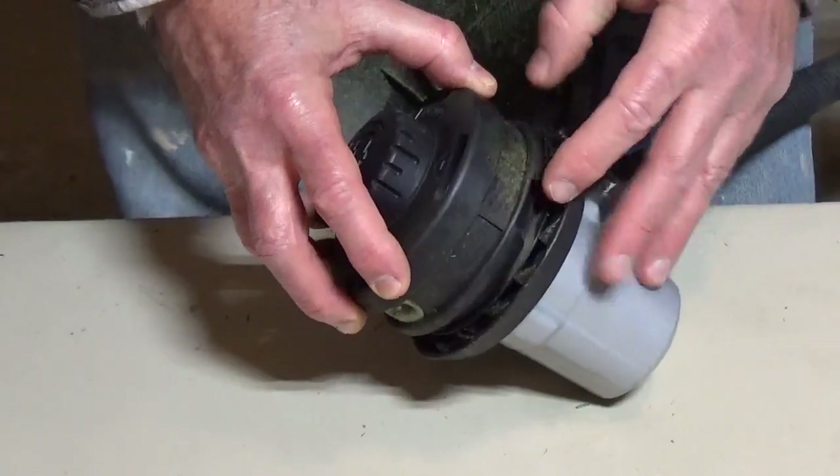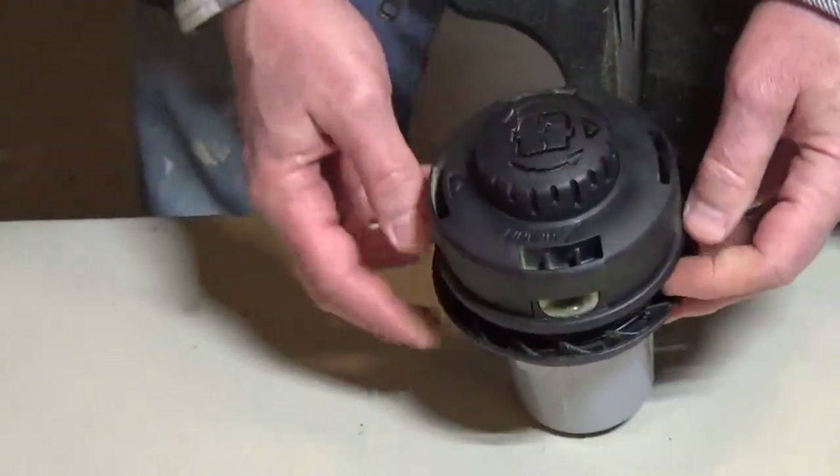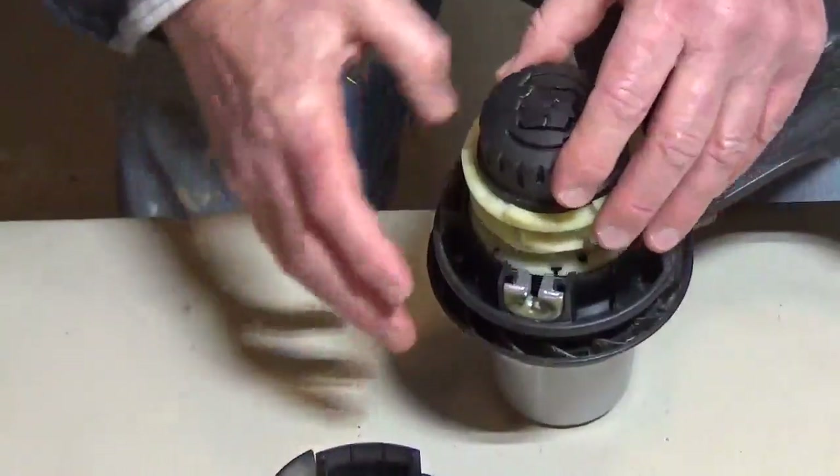There are two latches that you need to press in at the bottom of the cartridge. When you press them in, you're able to remove it.